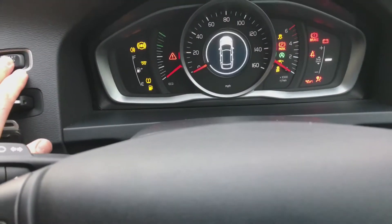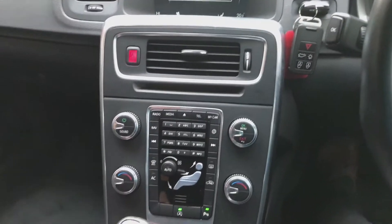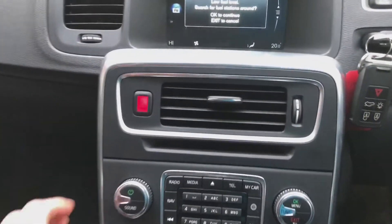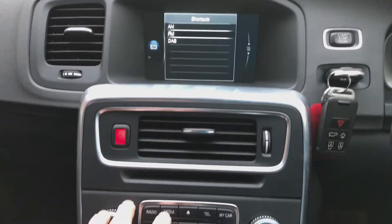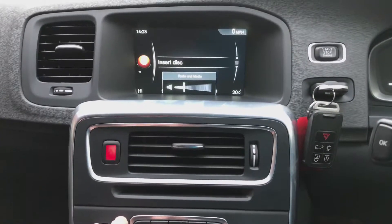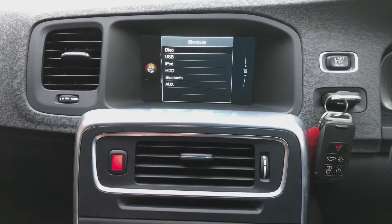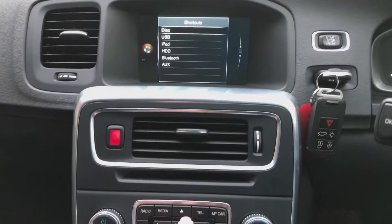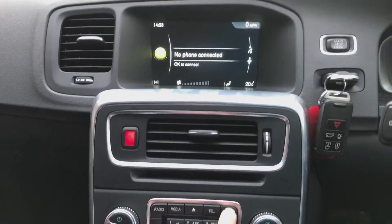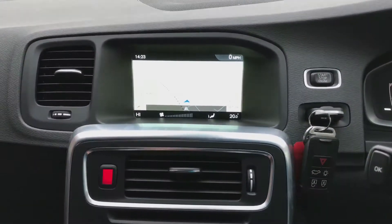Start up the engine. Moving across to the middle here and you've got the radio with AM, FM and DAB. You've got media — CDs, USB, your iPod — and you can also pair up your phone via Bluetooth. You've got telephone, car settings, and sat nav.